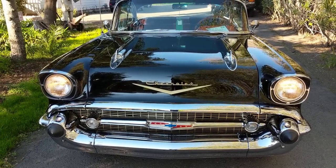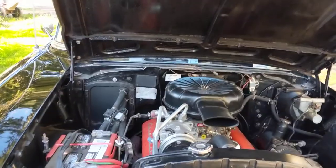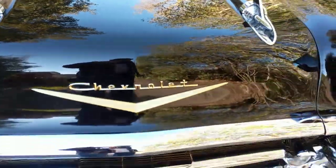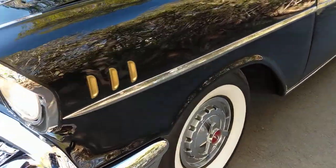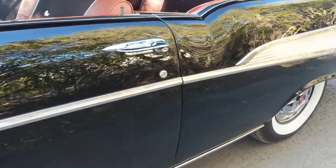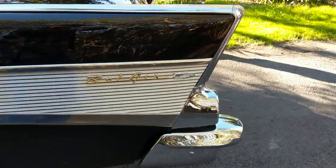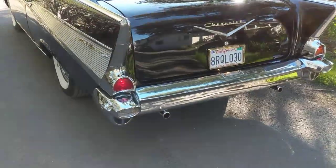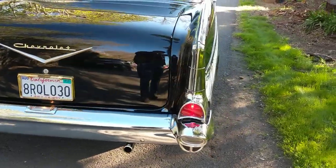A short video of the 57 Chevy Bel Air Tudor hardtop. Restored probably 20 years ago — I don't know who did it, but it was a frame-off, rotisserie restoration. Floors and everything underneath are done the way they should be, with red oxide sheet metal and all the other undercarriage pieces in gloss black and semi-gloss black for preservation.